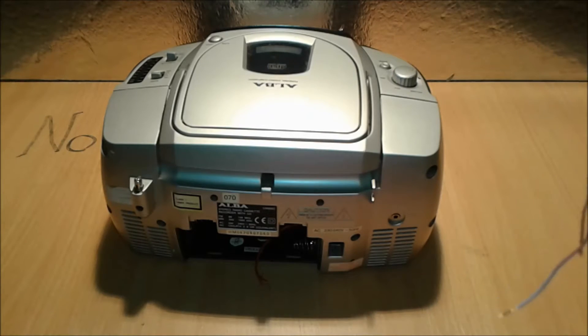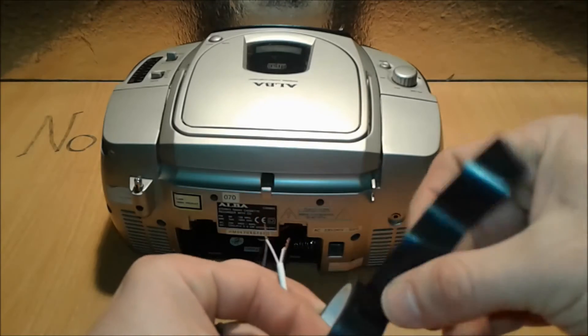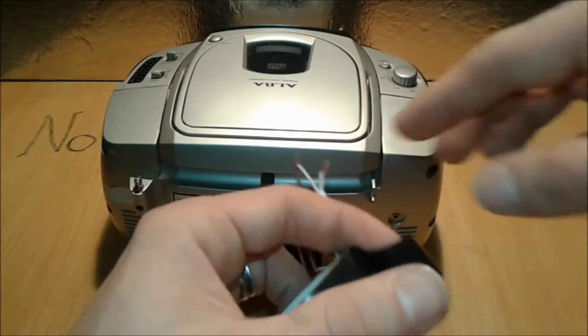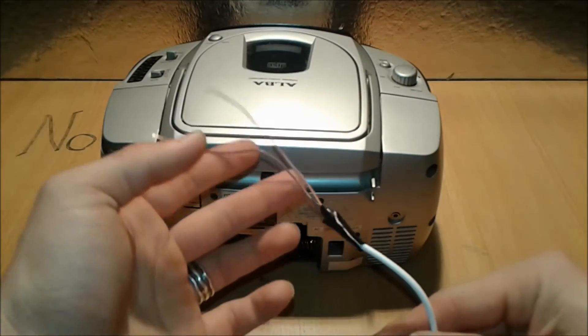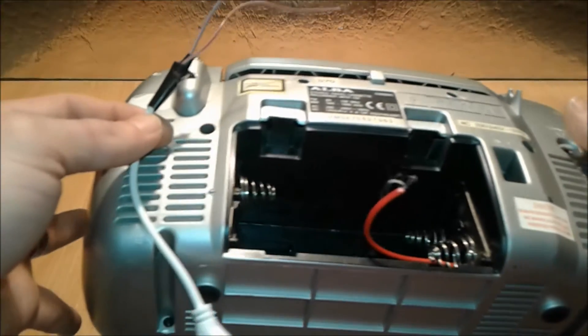We've extended the wires and now we're adding some electrical tape to insulate them. It's a bit crappy tape but it'll do the trick. We're going to isolate them and then proceed to attach them inside the radio.